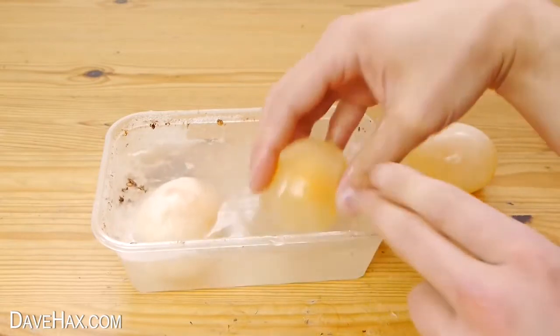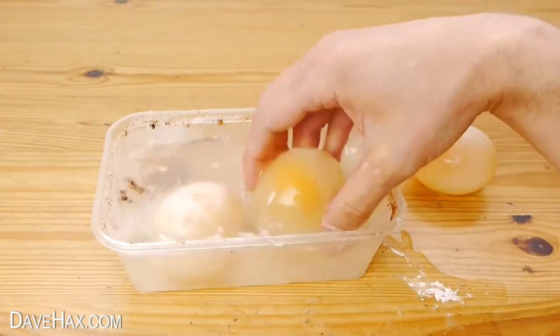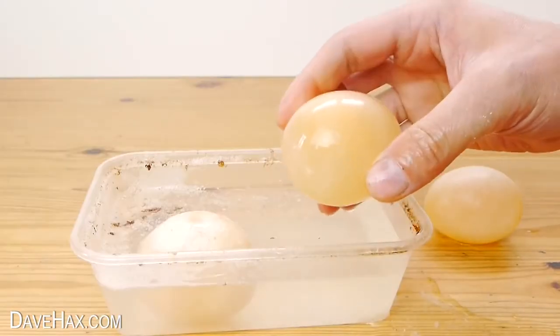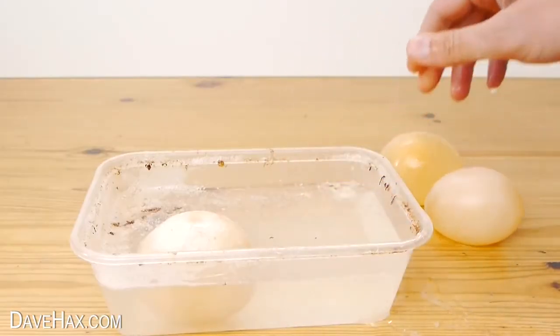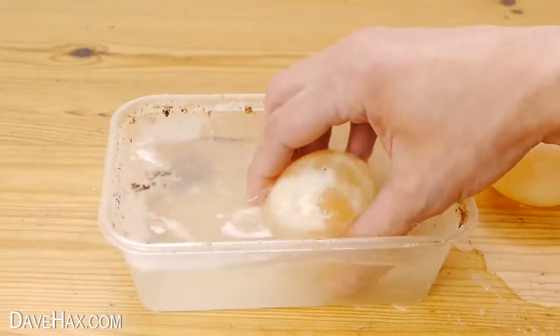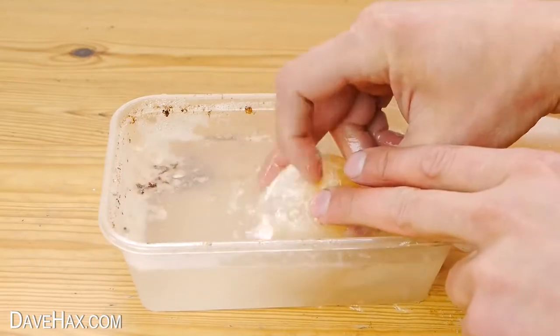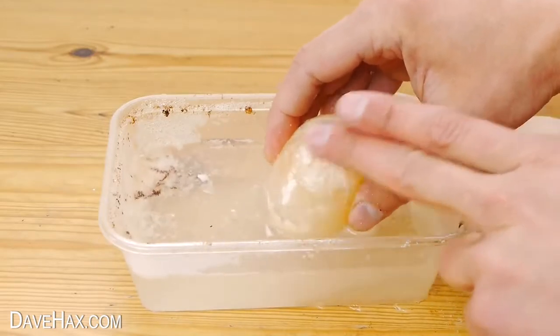But when you wash it off the egg is slightly translucent and you can see the yolk in the middle. If you do need to wash off any remaining shell handle them very delicately, and do be careful because the membrane holding them together is very thin.